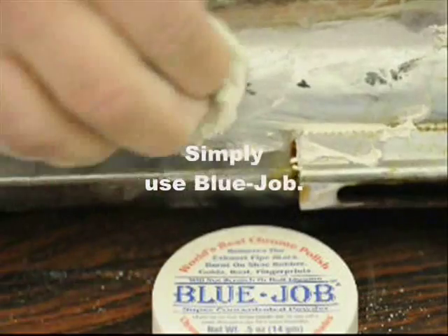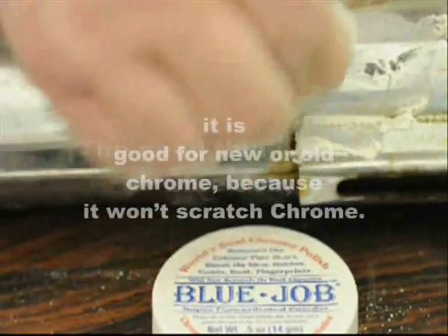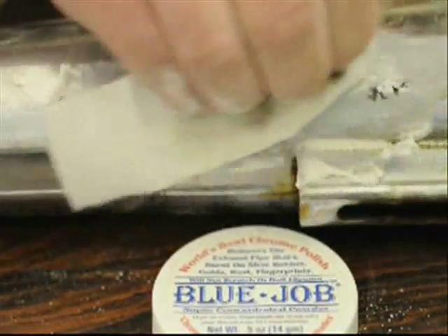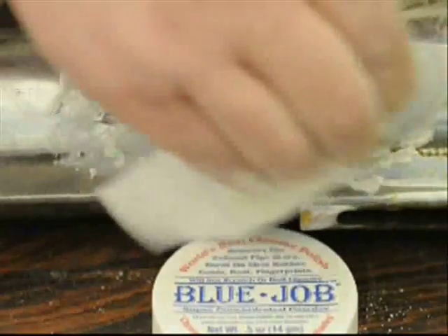Just use Blue Job. The good thing about Blue Job: you can use it on your new chrome or old chrome — it ain't gonna scratch. For the real tough jobs, use it thicker than toothpaste, a little less water.